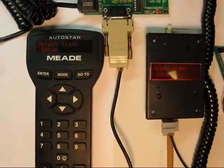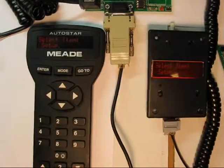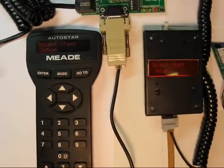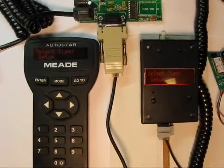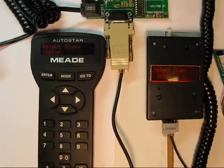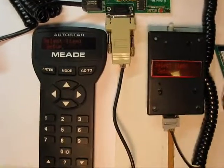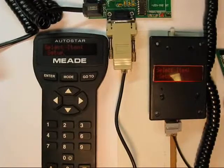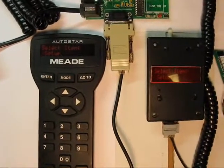Hello, all. This is a quick proof-of-concept demo of a wireless dumb handbox for Meade 497 controlled telescopes. About a year, year and a half ago, I tried replacing the handbox link with a wireless link and came to the conclusion that a multi-megabit real-time wireless link was way too cost-prohibitive.